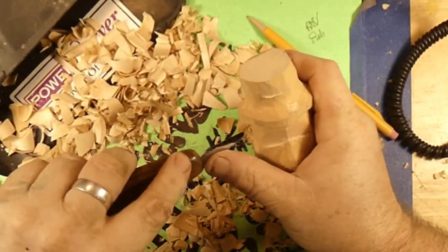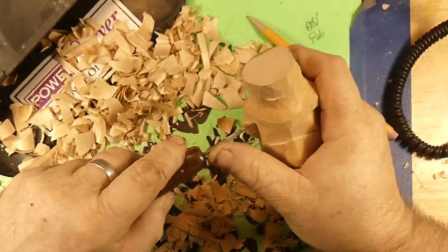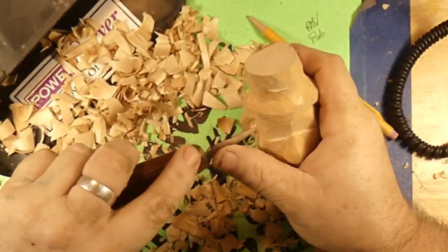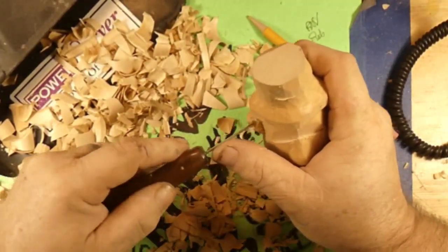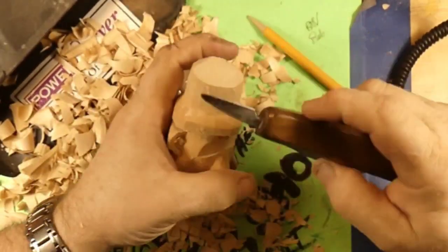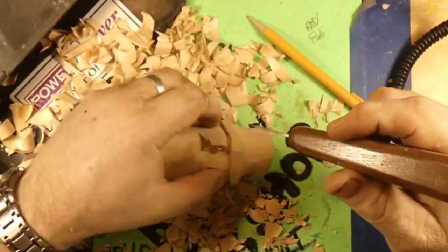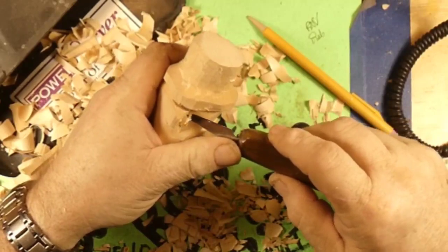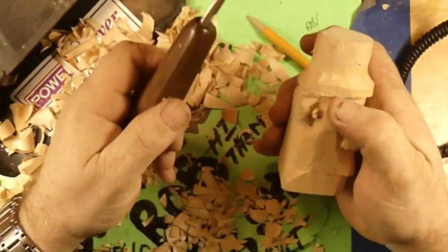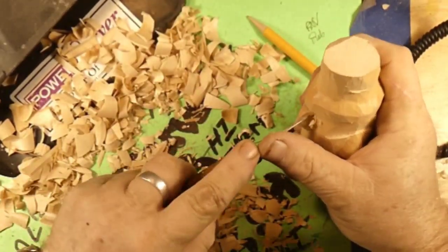We're just gonna do some simple ears here. We're not cutting all the fancy stuff into them — just making a couple nice little round seeds and scooping them out. This would be so much easier with a diamond burr and a microcarver, but we're just gonna do it with the knife and have fun. Using the OCC inch-and-three-eighths knife.